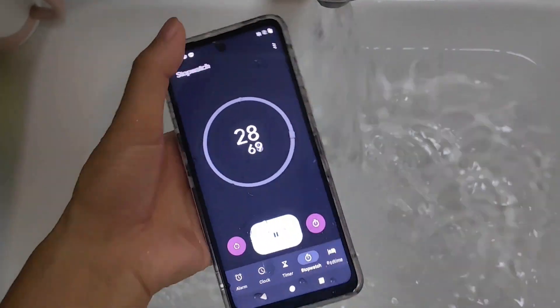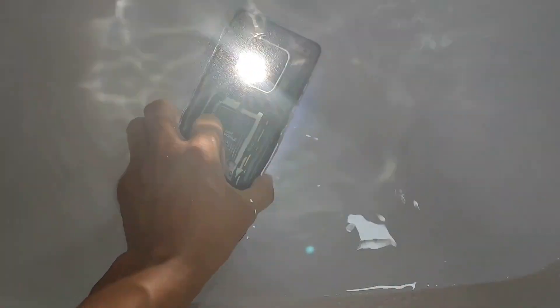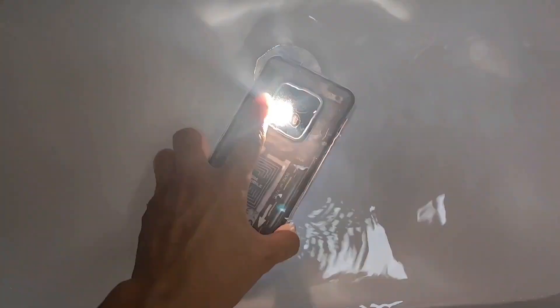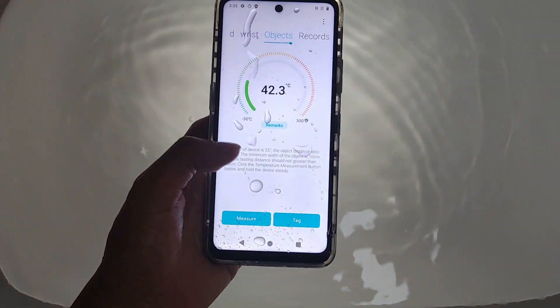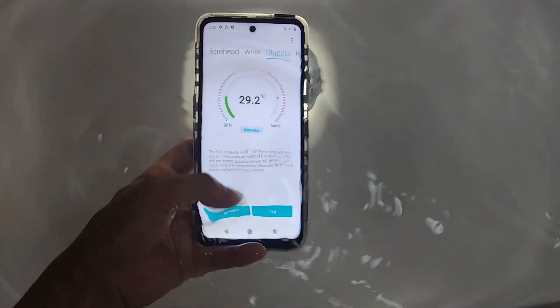We can also try to turn the flashlight. And this is the water — sorry, it's a temperature measurement sensor. I think this is a sensor, and this is the place to detect and measure it. Let me check if I can still use temperature or not. I cannot control it underwater.